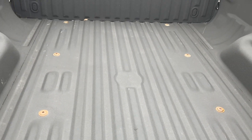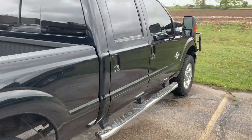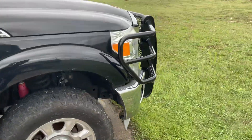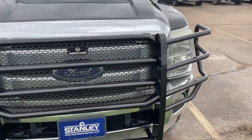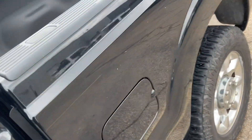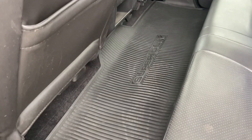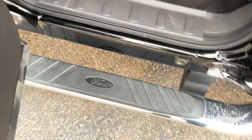It has a spray-in bed liner and a very nice Ranch Hand front guard. Let me show you the backseat and the interior. It does have the Ford all-weather mats, and there is under-seat storage — you can fold those seats up and access storage underneath.